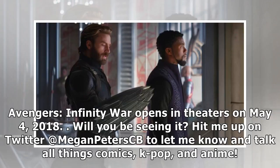Will you be seeing it? Hit me up on Twitter at Megan Peterspeed to let me know and talk all things comics, K-pop, and anime.